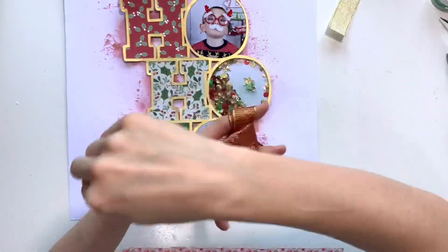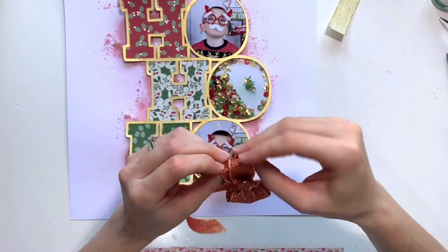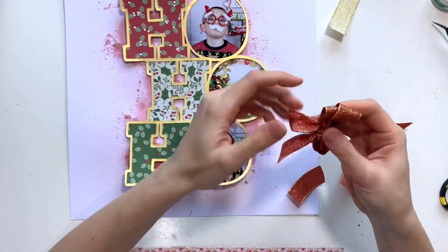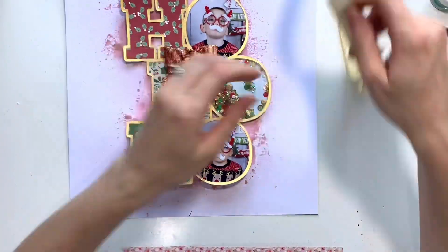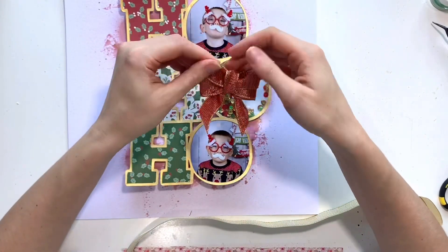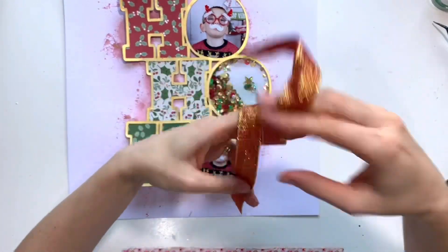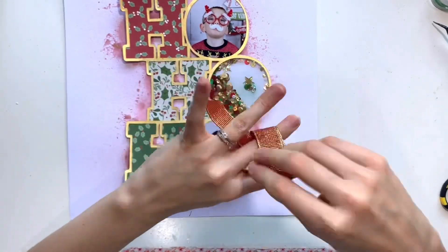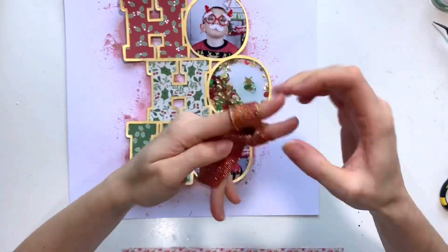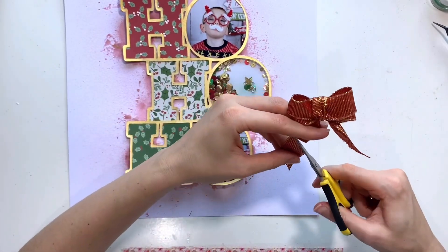Now I'm using one of the ribbon trims from the pigment splash kit to make a bow to sit on my layout. The first one didn't work too well so you'll see me make it a second time — it's probably not much different, but I just wanted it perfect. It's really easy: just wrap the ribbon around your fingers to make a double bow. I was going to make two since you get two ribbon trims in the kit, but it turned out bigger than I imagined, so I'm sticking with just the one. This lovely red and gold ribbon works really well with my cut file and the Rose Gold Red vibe spray on the background.